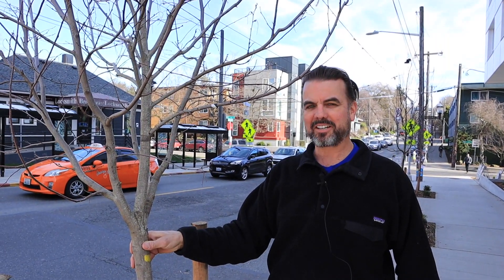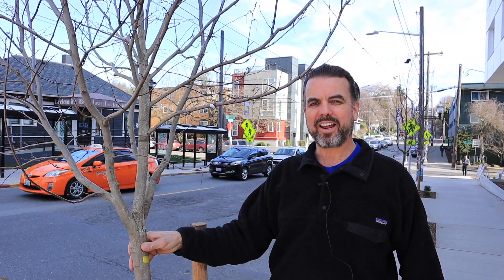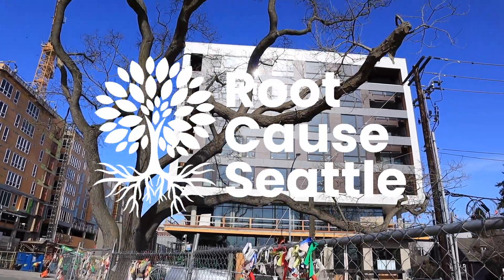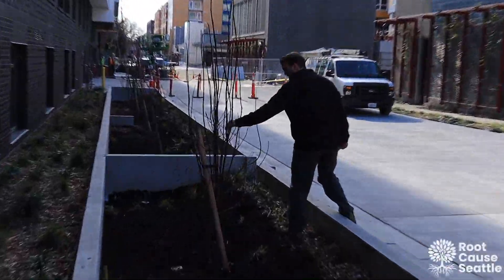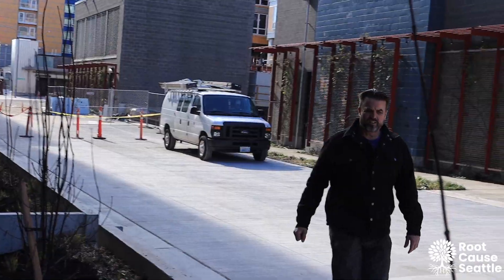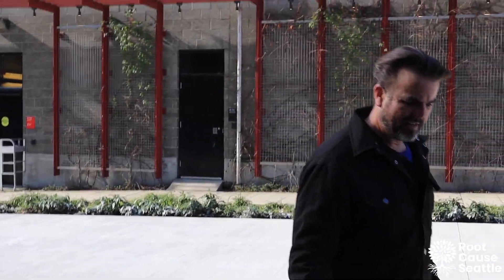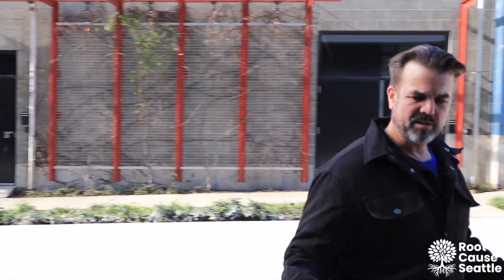Hi, I'm Brian Holers with Root Cause, and this is why I hate tree stakes. The guys that plant the tree put these in here because they're required, and they're required because of antiquated notions about what keeps a tree upright. Tree stakes and the plastic chain that's typically used to hold the stake to the tree cause more problems than they help prevent.